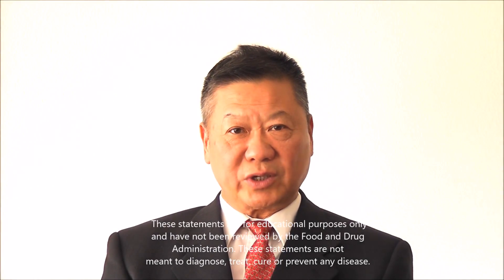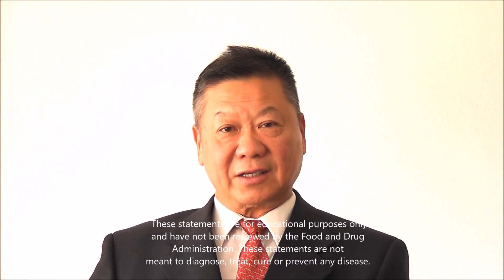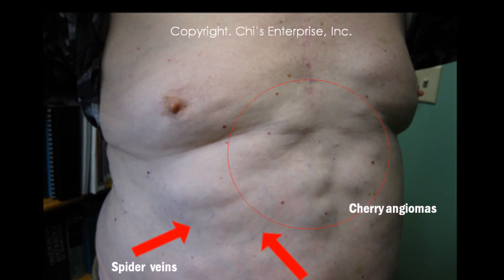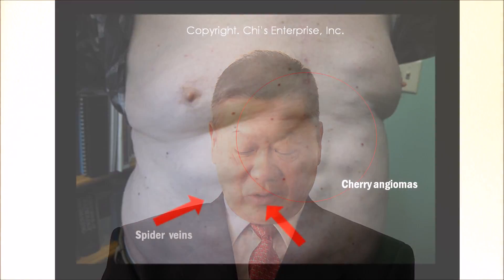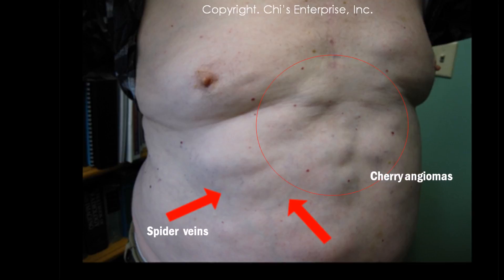You can look at a cherry angioma in the abdominal area — the picture can show you. Sometimes you see your skin turn yellow, your sclera turn yellow, and you look at your palm. Your palm may have red palms, or some spider veins around your waist area and liver area — it can be both sides.